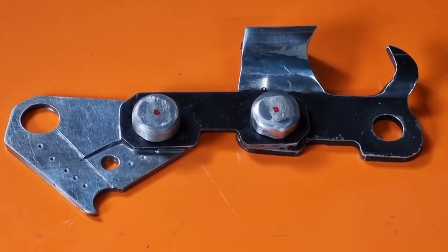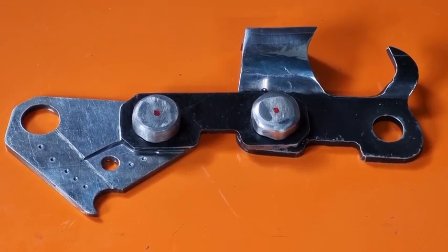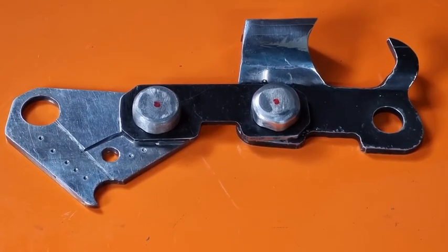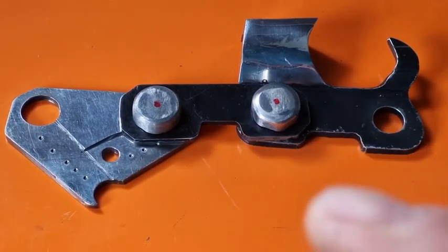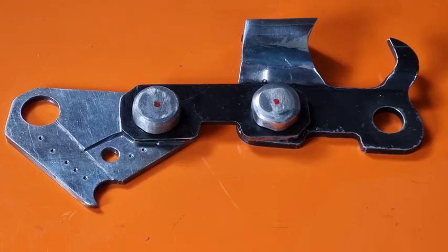Hey, Tinker O'Toole here with another video. Today we're going to talk briefly about how to measure the pitch of any chainsaw chain. If we have a look in the top left-hand corner, you'll see an Oregon gauge — a plastic gauge. These are quite cheap and you can measure the drive links; you'll see the little slots, measure the files, and you can also measure the pitch there. Great little tool.